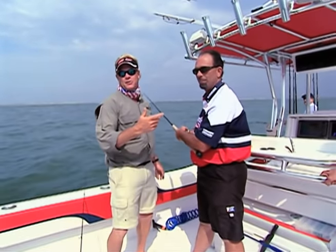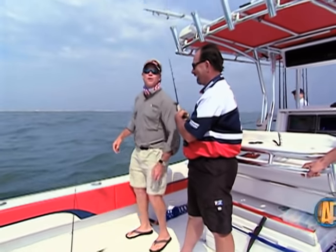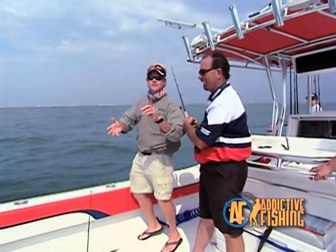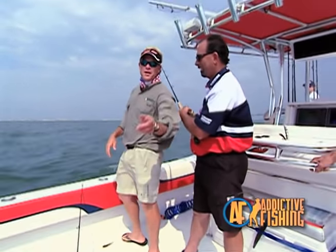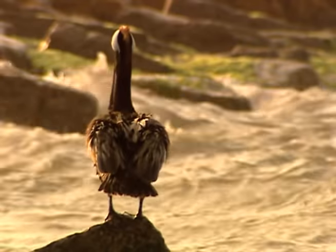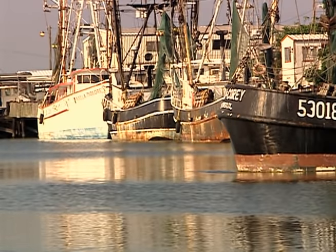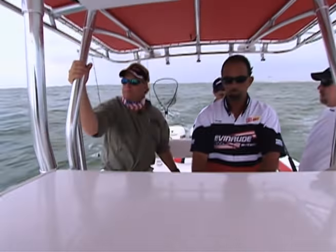Welcome to this episode of Addictive Fishing! We've got Captain Bobby Schuenfeld here with us today. We're off the Texas coast. We've got Jim and Rick - a couple of Bobby's buddies - and we're going to be catching some fish today. Stay tuned to this episode of Addictive Fishing - we are going to be catching red snapper, cobia, whatever bites the hook.